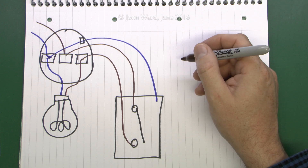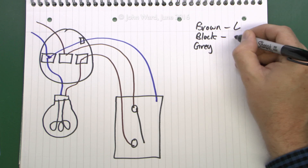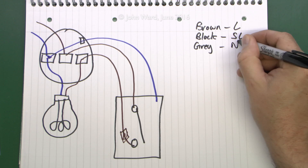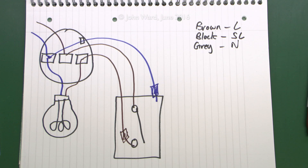The colours of these are going to be the new cable colours: brown, black, and grey. The normal recommended method is to use brown as the line and black as the switched line — those are the two going to the switch, and the black would have a piece of brown sleeving on it. The grey one can be used for the neutral, and because it's neutral and actually grey, you'd stick a bit of blue sleeving or tape over the end to identify it as the neutral.